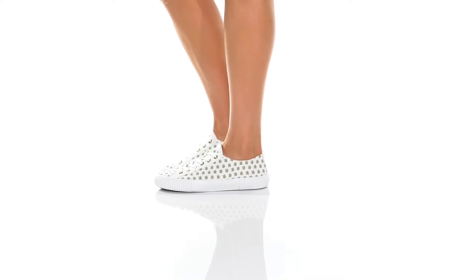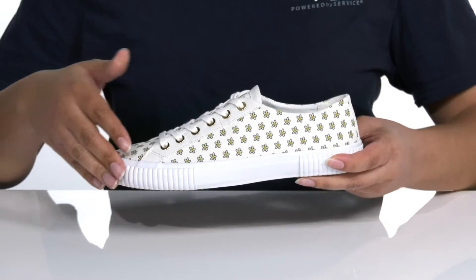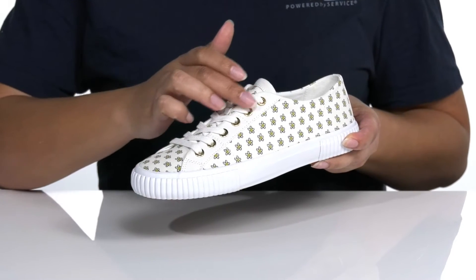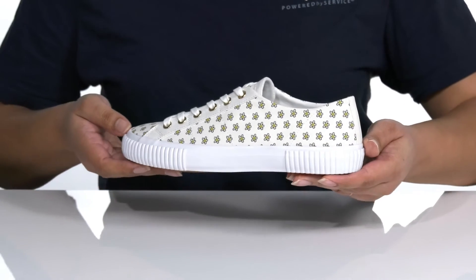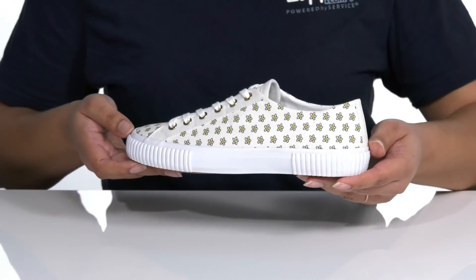Embrace your love for all things floral in these shoes by Ted Baker. They feature a textile upper with a traditional lace-up closure for a secure and custom fit, and gold-toned eyelets for added style. There is a floral print all over that will remind you that spring is in the air as you go for a walk in the warm sun.